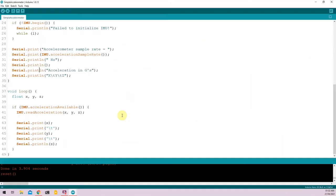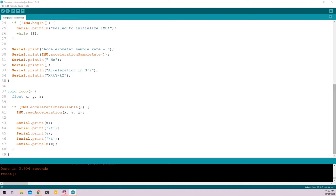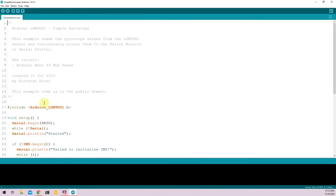Moving on, the next sensor we'll be covering is the onboard gyroscope. To open the gyroscope example, go to Files, Examples, LSM9DS1, and select Simple Gyroscope. A new window will open with the simple gyroscope example.